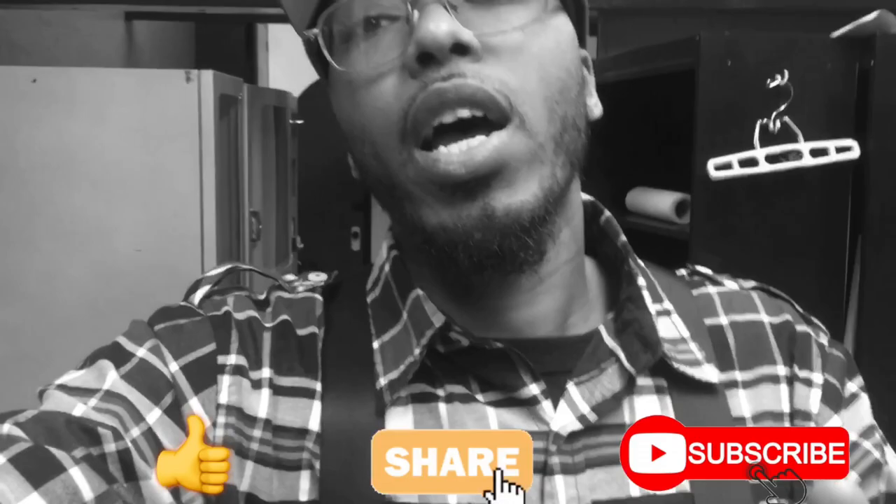All right YouTube, so that was my 360 Jeezy every haircut challenge. Man, I'm tired — I put in some work today, but you know what, we got it done. First video, so hey, let's keep them coming. If you like what you saw, make sure you like, share, and subscribe, and also let me know what you think about these cuts down in the comment section. All right YouTube, I'm out.